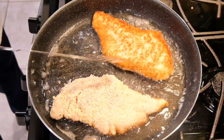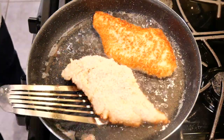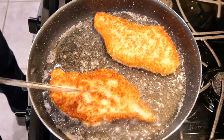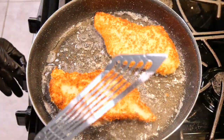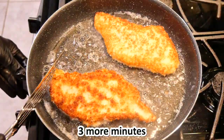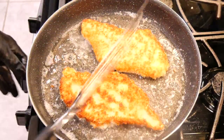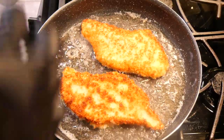Do you see that golden brown? That is what you're looking for — that does look good. Now I'm going to adjust the heat, turn it down a little bit more, and cook it for three more minutes. Now I'm going to check my mushroom sauce.